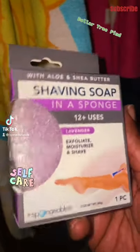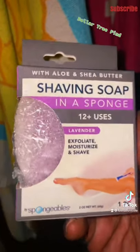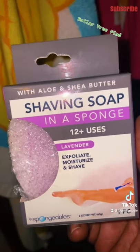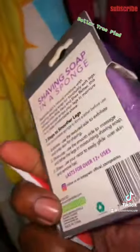I had to do a voiceover on this TikTok because of the music, but this is the shaving soap in a sponge that I picked up from Dollar Tree. I shared this with y'all a while back but never used it. It has aloe and shea butter in it — it's supposed to exfoliate and moisturize your legs, and you also shave with the soap on the sponge. It has a hard side and a soft side.